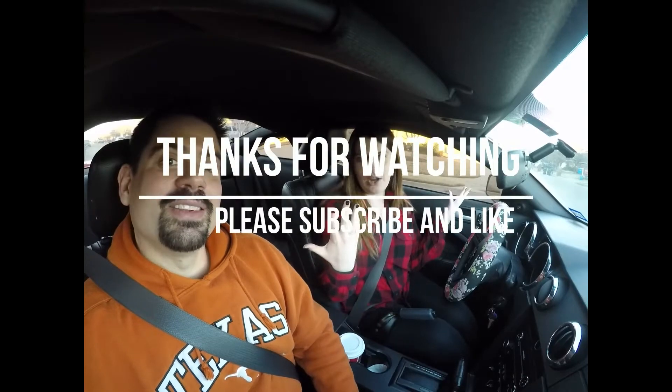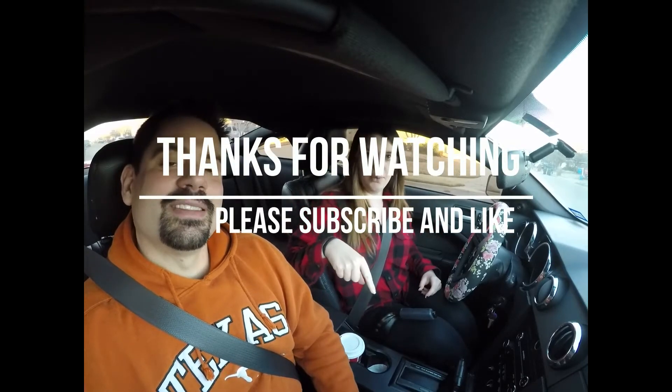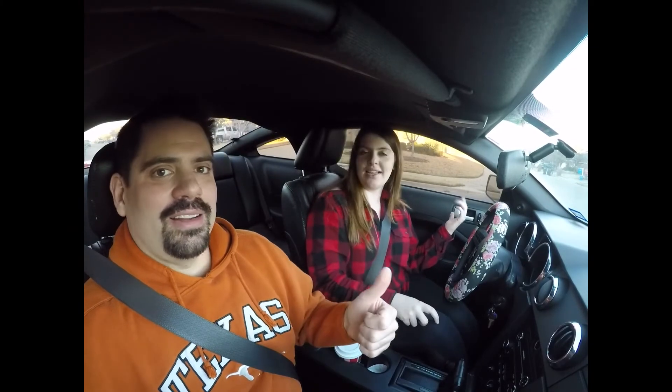If you like this video, go ahead and smash the like button below. If you want to see more videos like this in the future, go ahead and click the subscribe button and the bell if you want notifications. See you next time on Chasing Mustangs.